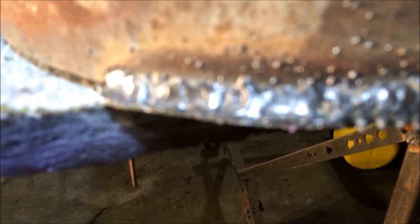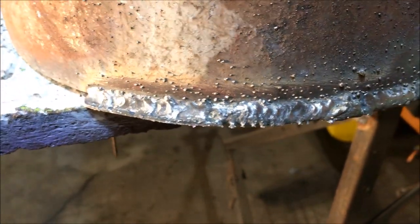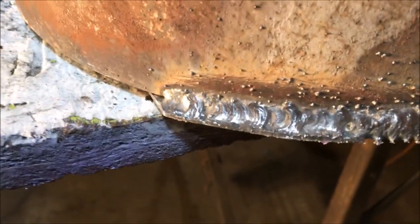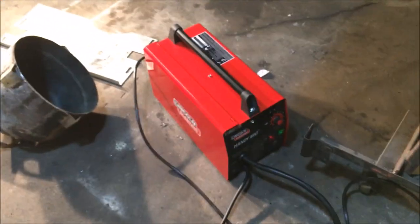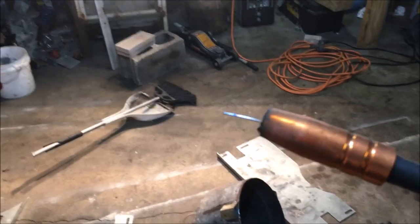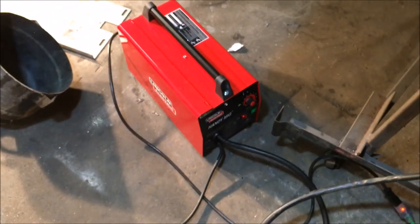From what I've learned, when you see spatter like that they say you're running too hot. If anyone has input on that I'd be willing to listen. These welds aren't going to pass any tests, but they'll function for what I need. So far I'm loving this thing — this is an unbiased opinion. Having the wire so close in your hand rather than a long welding rod, the arc is far more sustainable than with a stick welder. I definitely recommend this device so far.